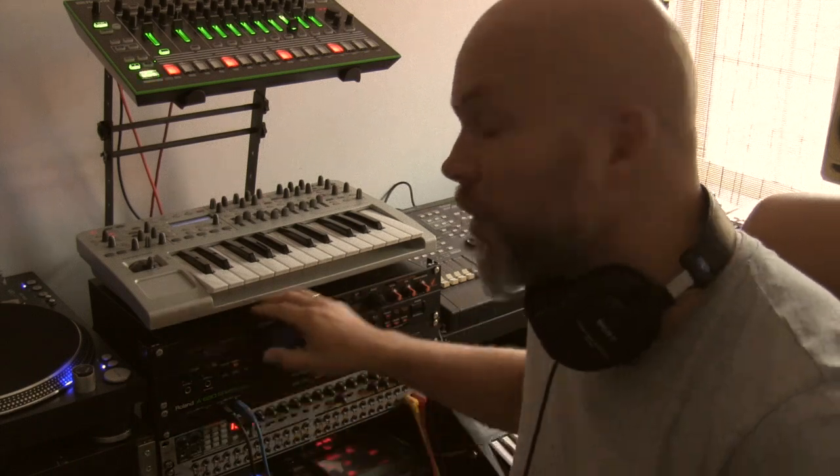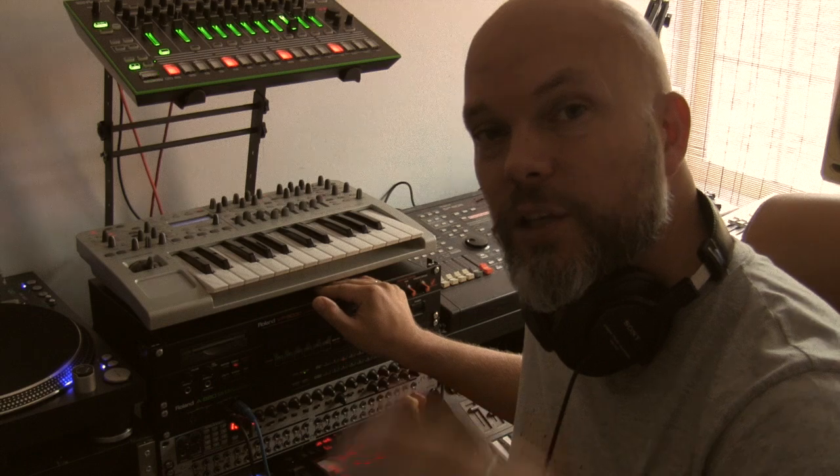Hi guys, my name is Roger and in this video I'm going to show you how to chop up a drum break with a Roland VP9000. I'm going to sample a drum break, chop it up, play it on my keyboard, and use my MV8000 to sequence it.